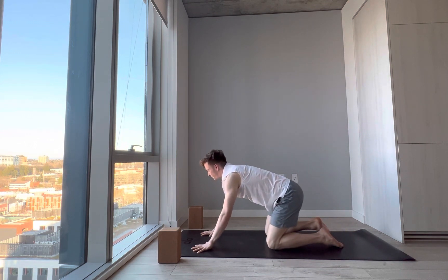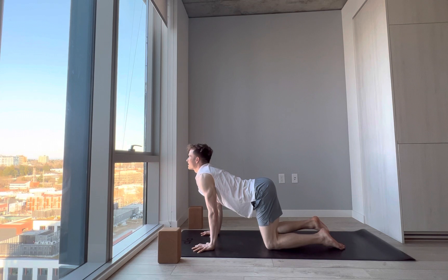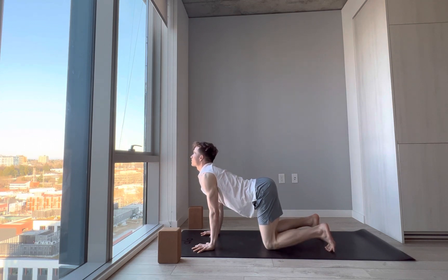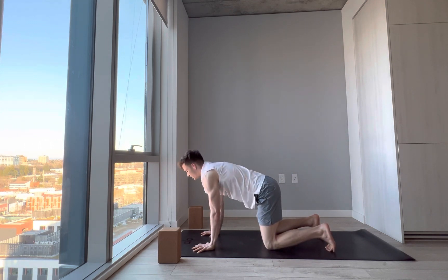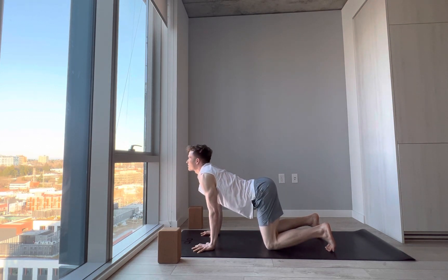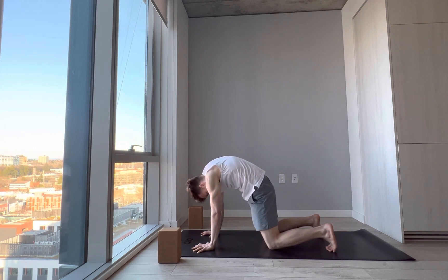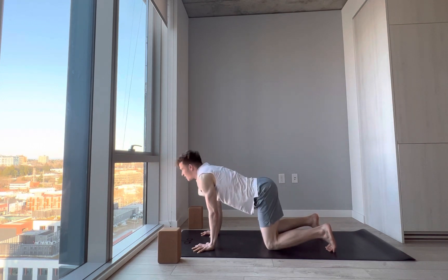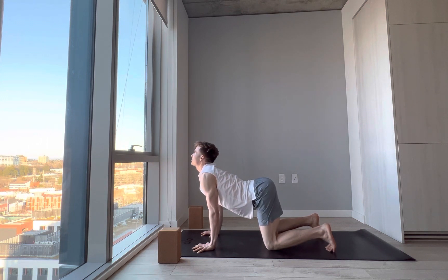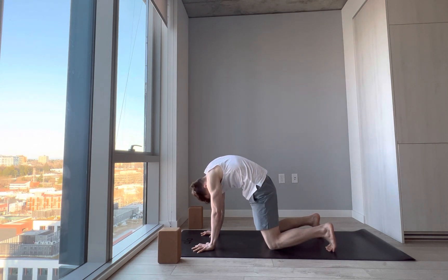From here we'll take a few rounds of cat-cow. On the inhale, let the elbows bend slightly, chest forward — cow pose, toes tucked or untucked. Exhale, push your hands from the mat, cat pose — chin to your chest, suck the low belly to spine. Inhale, let the belly be soft and expand like a balloon, chest forward, gaze up if it's comfortable on the neck. Exhale, spread the shoulder blades apart, suck the low belly to spine, slight tuck of the tailbone. One more — inhale cow tilt, anterior tilt to the pelvis, tailbone lifting up. Exhale, imagine like you're touching your forehead to your pubic bone as you spread the shoulder blades apart.